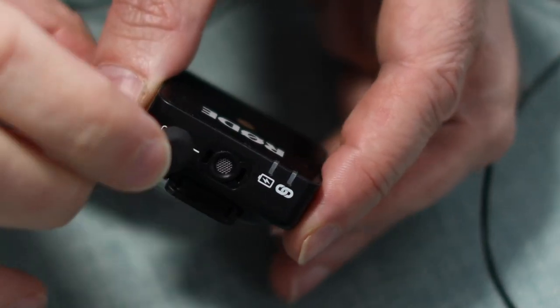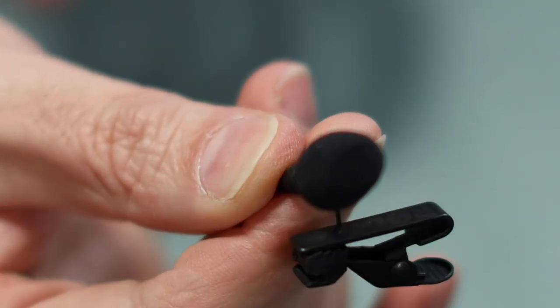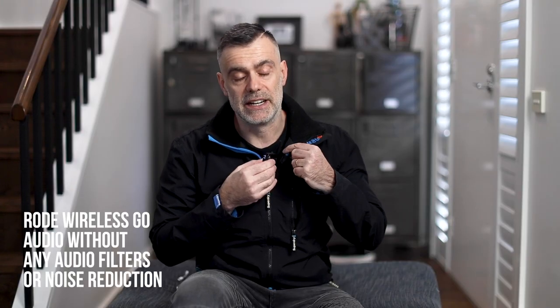If you've got a lapel microphone you love using and want it to be more discreet, you can pop this in your pocket and run the lapel mic up to your neck and record as you normally would. Or if you're in a rush and wearing a jacket, you can easily hide it underneath and use it as your main microphone. It's a great option for run-and-gunning and interview situations.